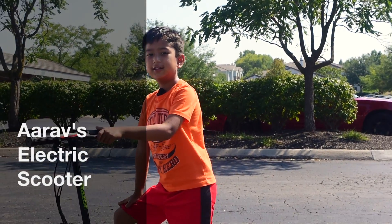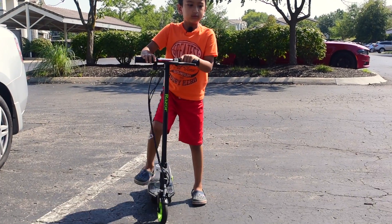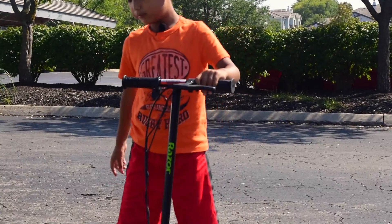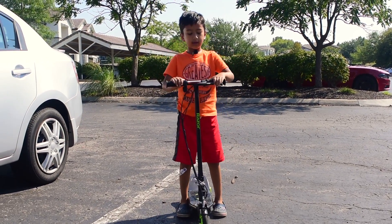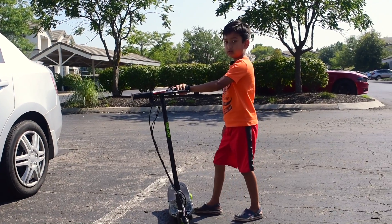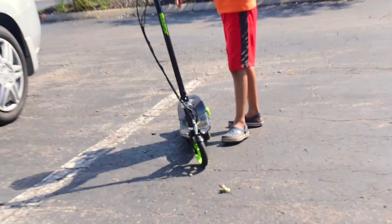Hey guys, I'll show you how to use an electric scooter. First, you have to push it for five seconds, then press the green button and it will go so fast. Then we have the brake that you press if you want to stop. There's also a stand, and I'll show you how to use it.